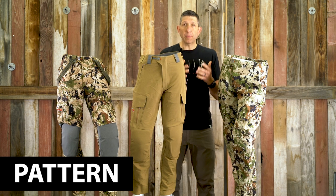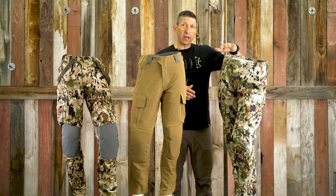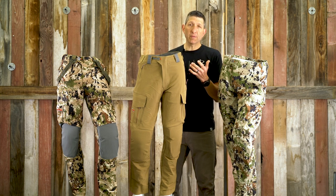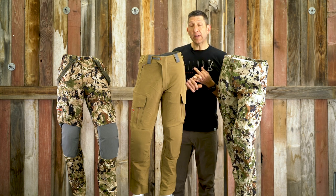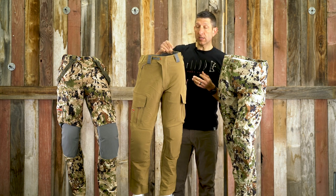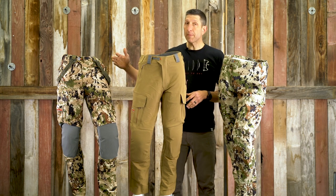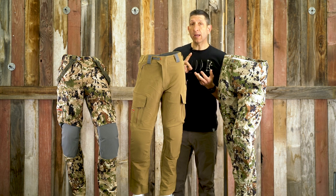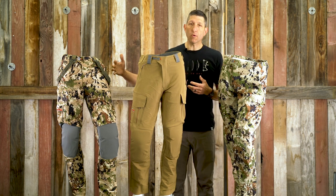As far as pattern options, the Apex Pant only comes in Subalpine. The Mountain Pant comes in Optifade Open Country, Optifade Subalpine, and the dirt solid you see here. The Timberline Pant comes in Open Country, Subalpine, and Lead — which is a very dark gray.